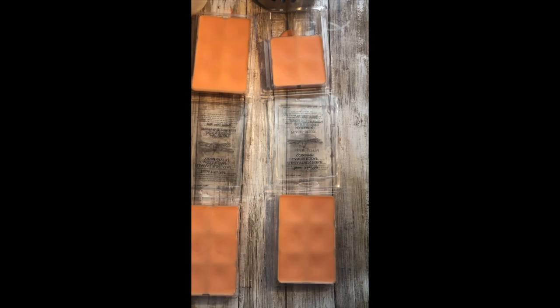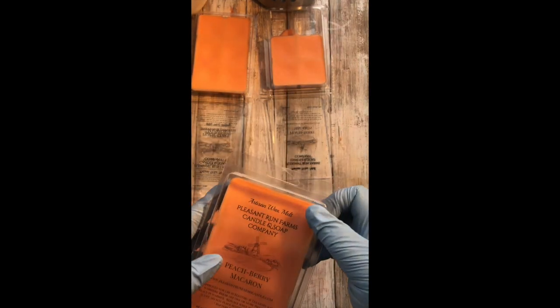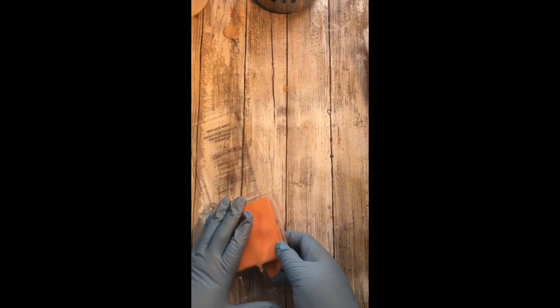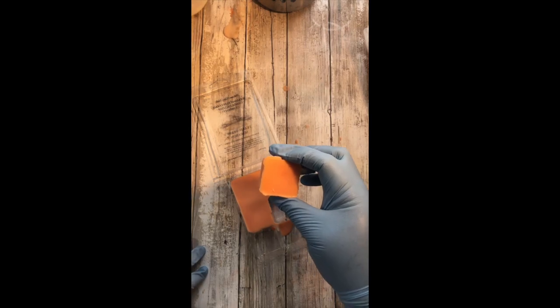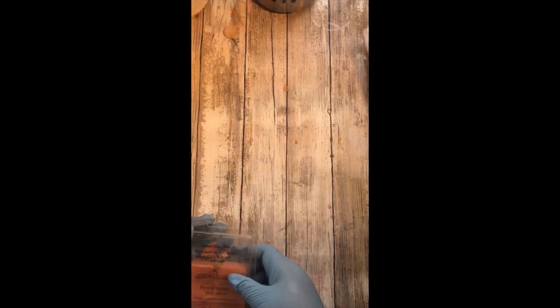Alright everybody, I'm back. My wax melts have cooled and they are now hard. I'm going to go ahead and package these up — I can now put these out to sell at my craft show or wholesale show. Look at this color — isn't that a great color? I think it turned out absolutely beautiful. And what's great about these is the size of the wax melts — they're huge, isn't that pretty? Thanks everybody for watching. These wax melts will be available on the website. If you like what you see here, don't forget to hit the subscribe button.